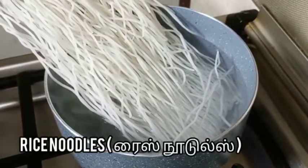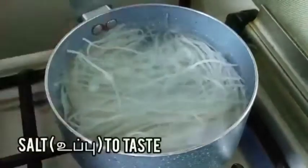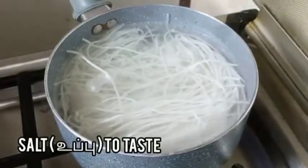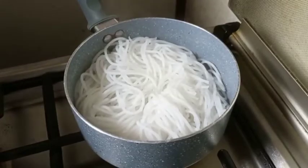First of all, in a pan add some water and let the water boil. Then let's add the rice noodles. Add some salt as much as required. Now the rice noodles are ready.